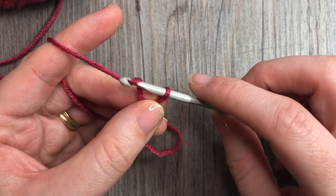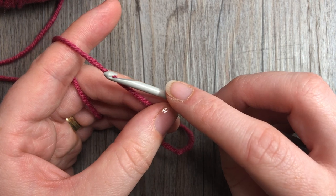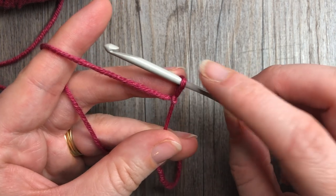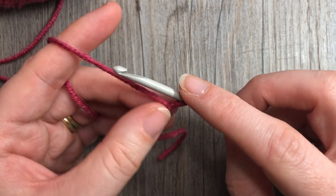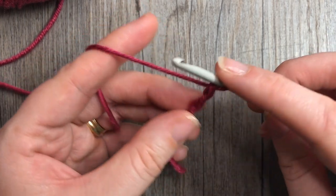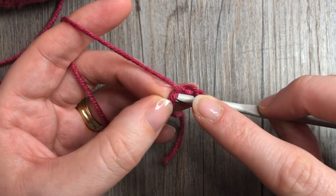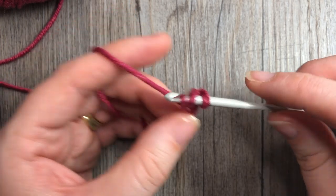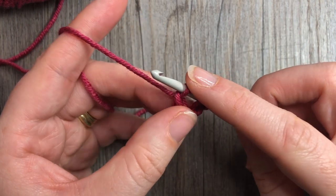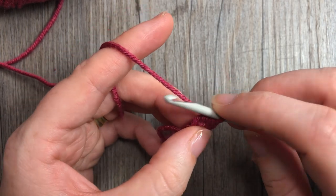For the video today I'm going to work the foundation half double crochet stitch. If you need a more in-depth explanation there is one under the Learn to Crochet playlist on my YouTube channel. For the foundation half double crochet round, we're going to start by chaining two, and then back in that second chain from hook you're going to yarn over, insert your hook into that second chain, yarn over and draw up a loop, yarn over and pull through the first loop, then yarn over and pull through all three. That's your first foundation half double crochet stitch.